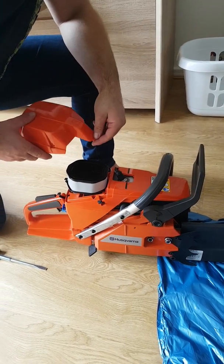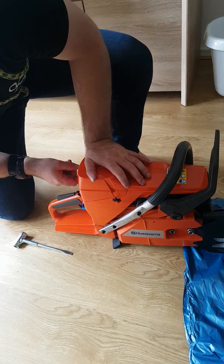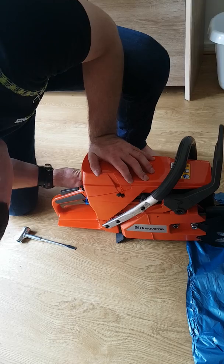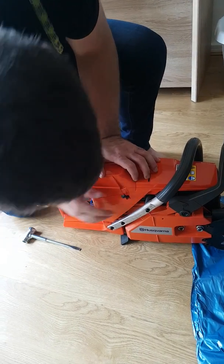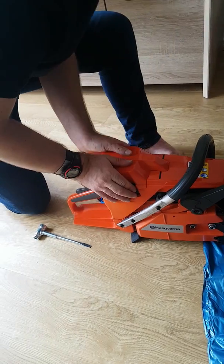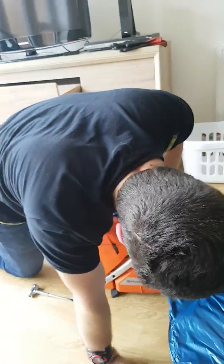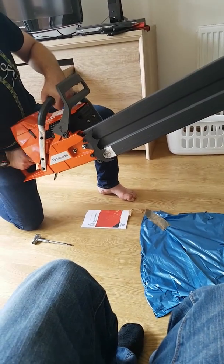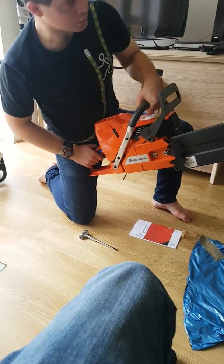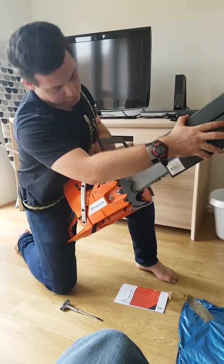According to the decibels, it's quite quiet for a saw of its size. Haven't started it yet. So yeah — the 395, 76cc powerhead. It's alright.